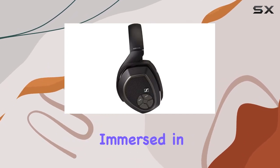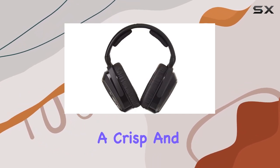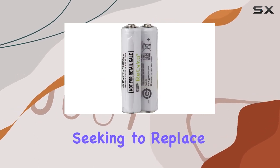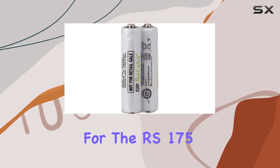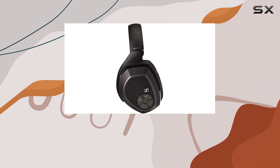Whether you're immersed in a gripping movie or enjoying your favorite tunes, the HDR175 delivers a crisp and clear sound that captivates. If you're considering an upgrade or seeking to replace your headphones for the RS175 system, these refurbished HDR175 headphones are a reliable choice.